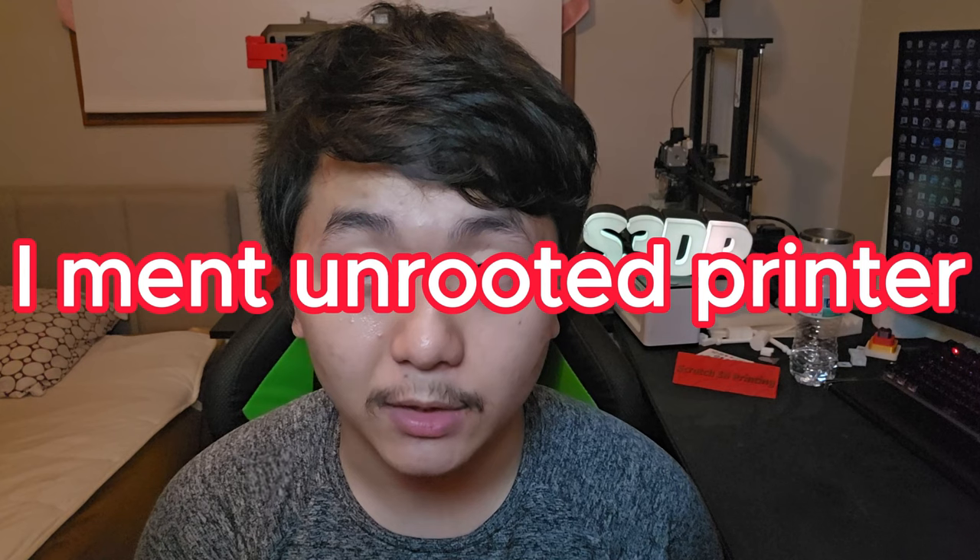A quick recap of what happened when I rooted the K1 Max: I rooted it and downloaded everything in Klipper, which I should not have done. I went in and downloaded everything without knowing what they do — especially KAMP, Klipper Adaptive Meshing. KAMP adapts to your bed: if your bed is low it raises it, if your bed is high it lowers it. Creality does that too, but KAMP does it better. The main problems were KAMP and the first layer of the print.